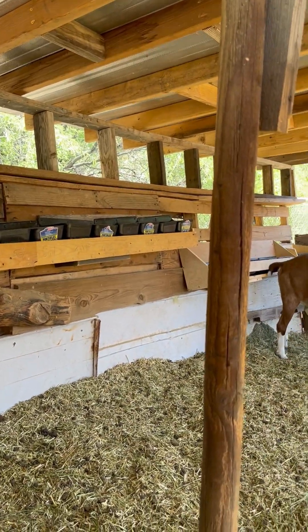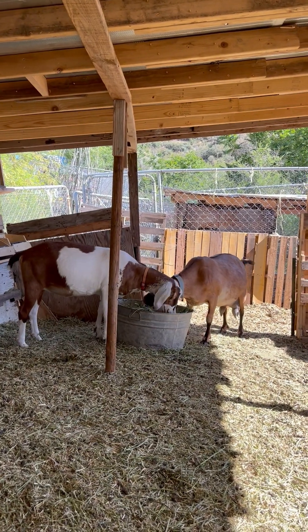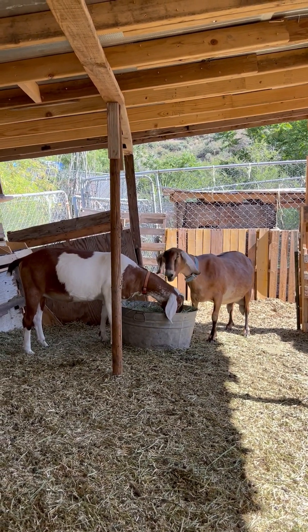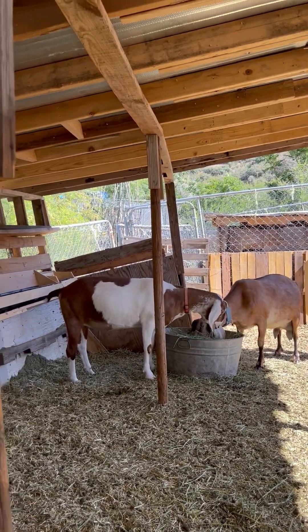I knew these girls were really super low in copper and zinc and probably selenium, and that's why I did that. I also knew it wasn't going to take me too long to get the rest of the feeders up.